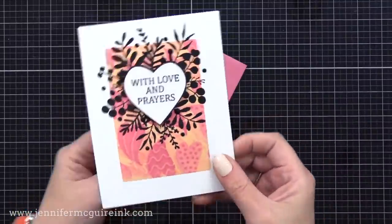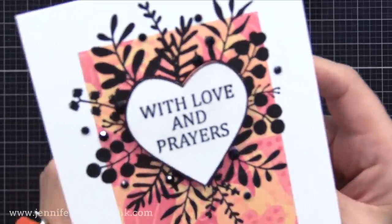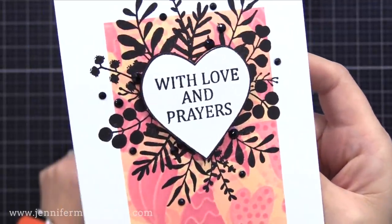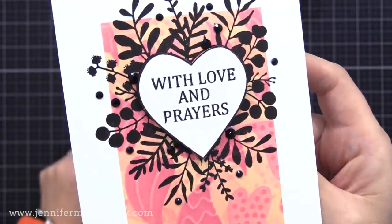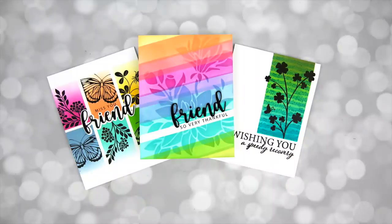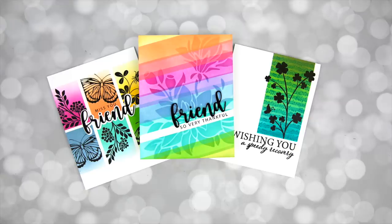For the pink card, I stamped that heart floral image with black ink towards the top center, stamped 'With Love and Prayers,' and cut out a heart on white card stock to pop in the middle. For the green card, I used an image from the Gina K Designs You Are Enough stamp set — which is free with a certain purchase at the time of this video — stamping an image and sentiment onto the inked area with black ink and adding a few black gemstones for sparkle. If I were to do the pink card again, I would mask the heart in the center first so it would be a true one layer card.